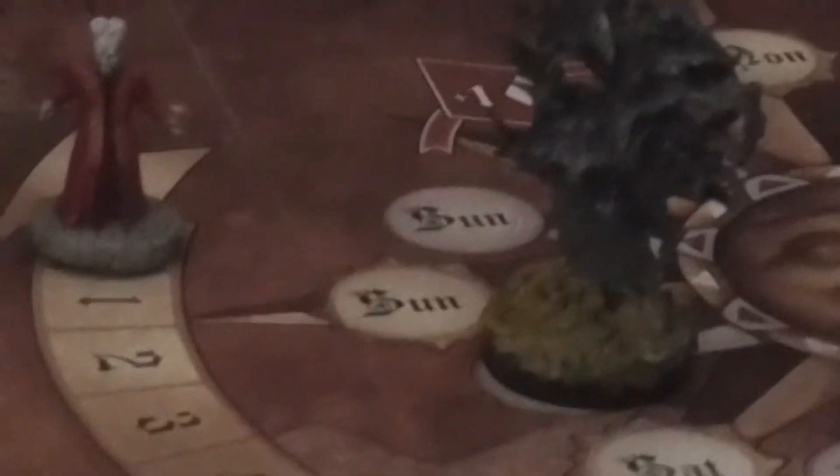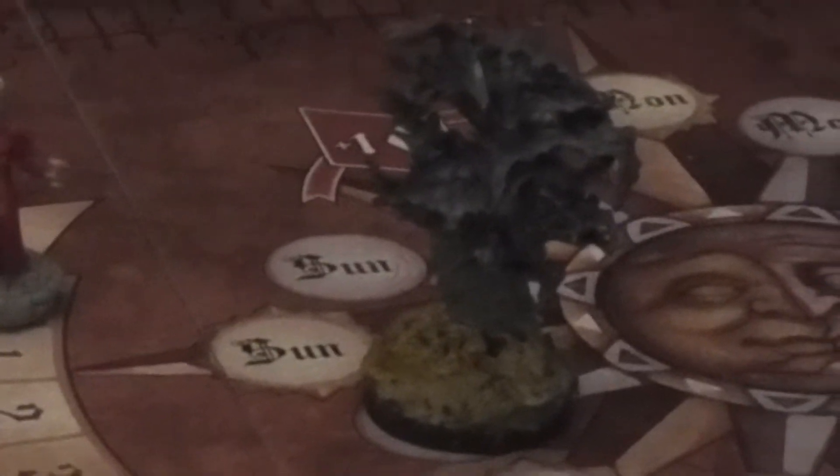I replaced the flat tokens used to mark influence and the time of day. I used a Leading Edge Games Dracula figure as well as Reaper Bones bats coming out of the grave, and I painted it up. It's a little more graphic and intense than just a flat counter.